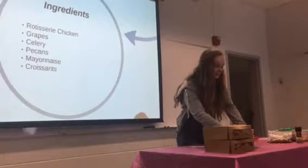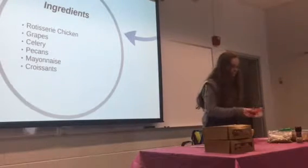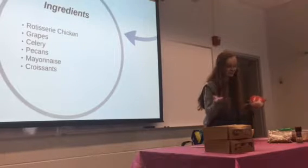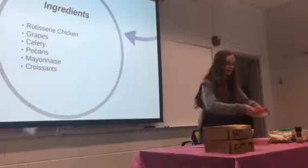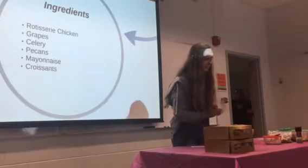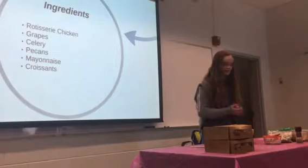Lastly you'll need some mayonnaise — about a half cup. This helps everything stick together so it doesn't fall out of whatever bread you're going to serve it in. And then you'll need some croissants to serve it up with.